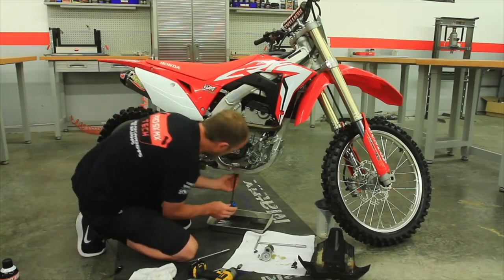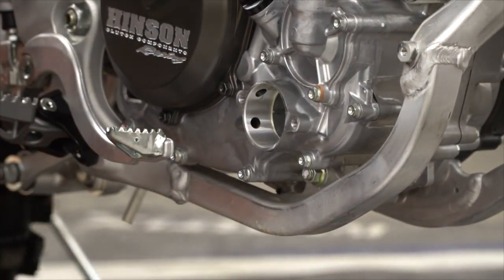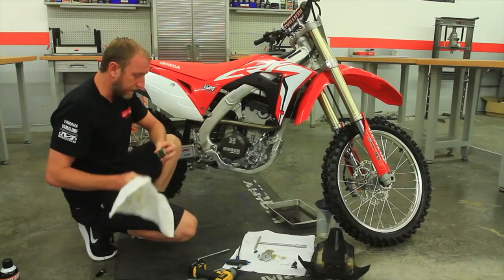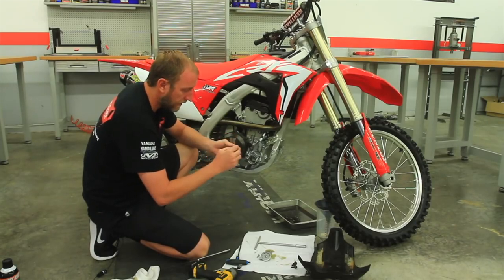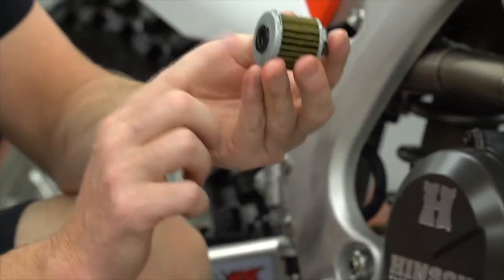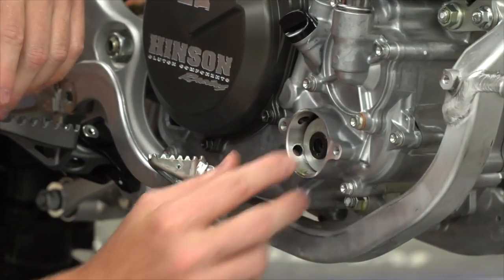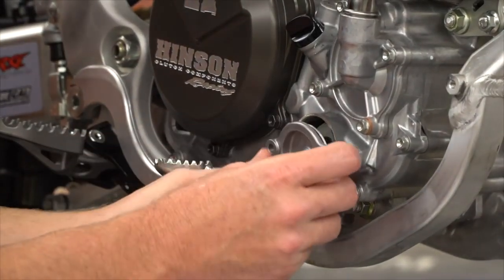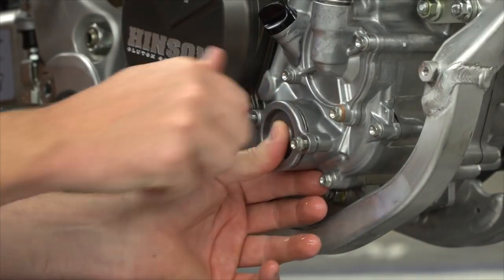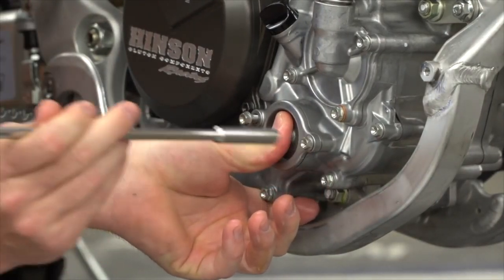Now with the oil out, we can go ahead and reinstall the drain plug. When reinstalling the oil filter, make sure the spring goes in the back, and if you read on the filter itself it says 'outside' or 'towards cover' — make sure you get this correct. The spring will sit on the post in the back, and then simply reinstall the cover. I like to hold in on the cover as I tighten the bolts so you don't rip the O-ring that is on the cover itself.